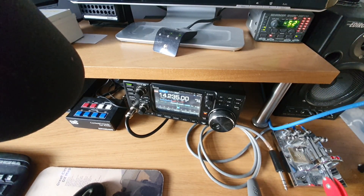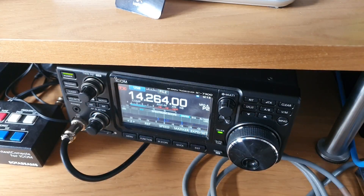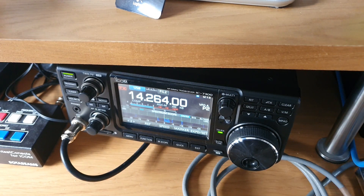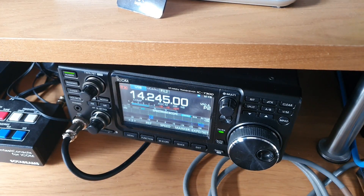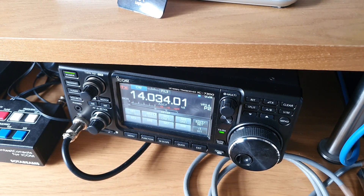Calling CQ: Mike Mike Zero Oscar Papa X-Ray. That's a huge difference in front-to-back with that station - S3 maybe on one direction, S7 to S8 on the other.